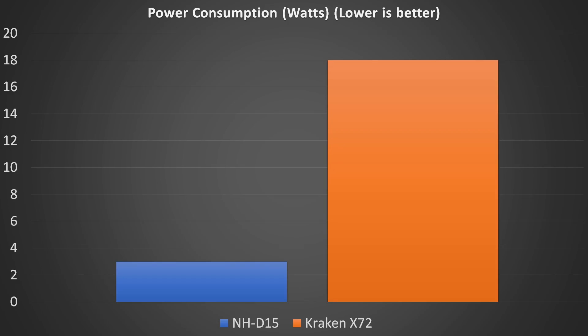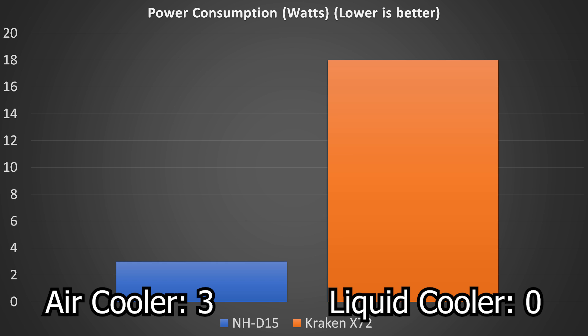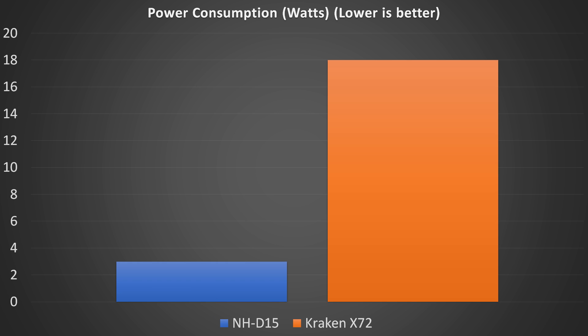Noctua says the NH-D15 consumes about 3 watts of power total, while NZXT says the Kraken X72 consumes about 18 watts total. An easy win for the NH-D15 in power consumption, mainly due to not having to run a pump, no lighting, and having fewer fans.